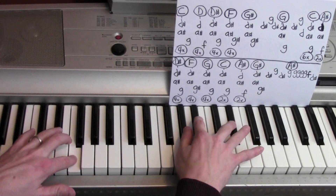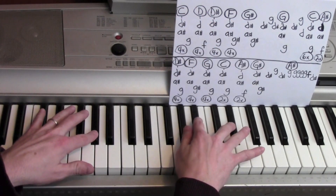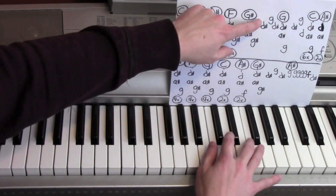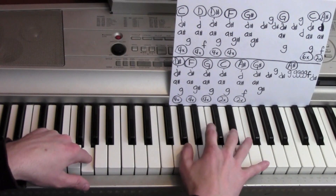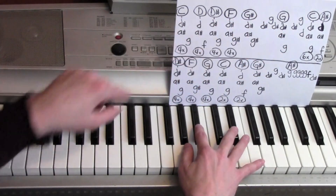One, two, three, four, to the G sharp. One, two — so that one's D sharp, G, D sharp, to the G. D sharp, A sharp, with a C.